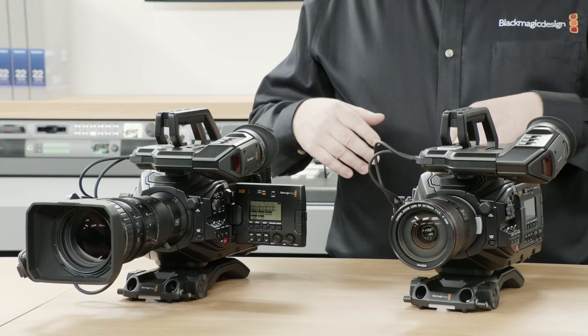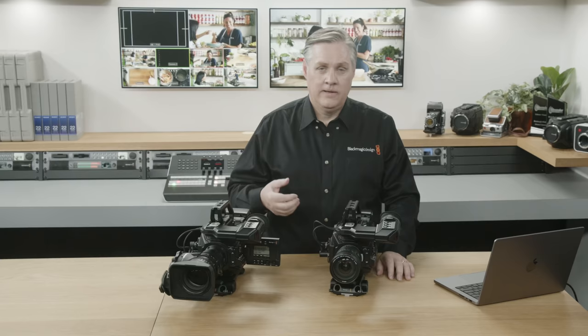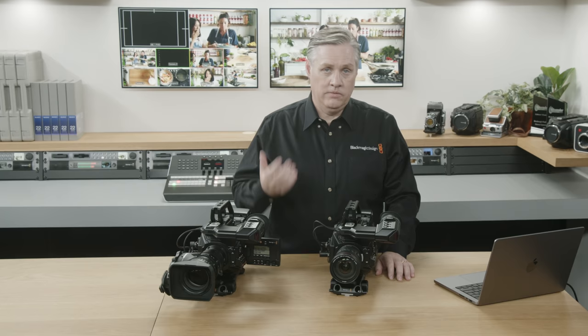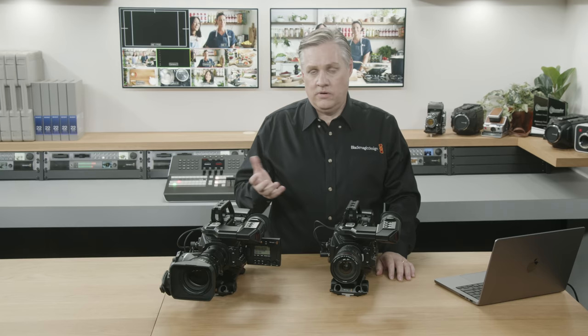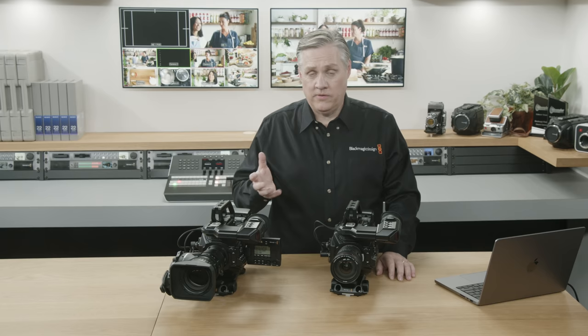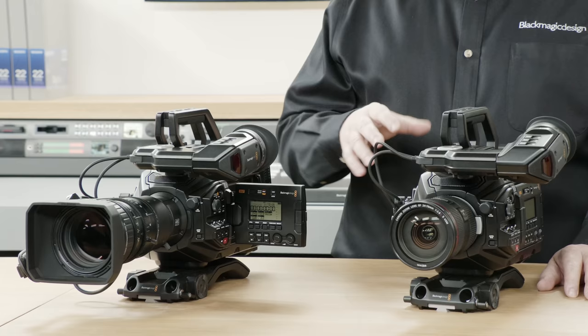We've also done some work on the codecs. The new model has an amazing range: it supports Blackmagic RAW for the highest quality, which is great for post-production and cinema work. It also includes ProRes for more traditional video workflows. What's new is we've added H.264 and H.265 codecs for much smaller file sizes. We've also added H.264 SDI and H.265 SDI formats — professional versions of those codecs that are 10-bit 4:2:2, unlike the standard 8-bit 4:2:0 versions used for streaming.